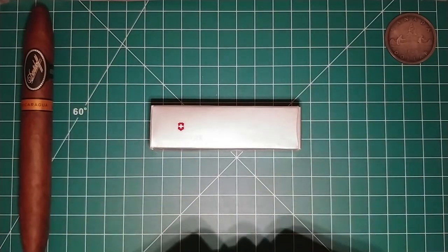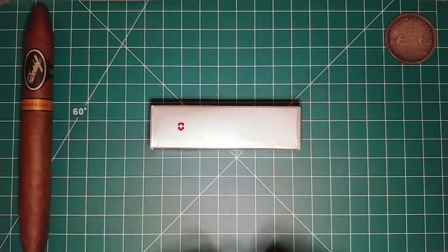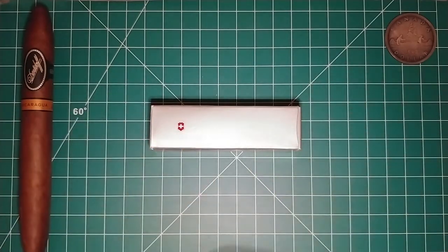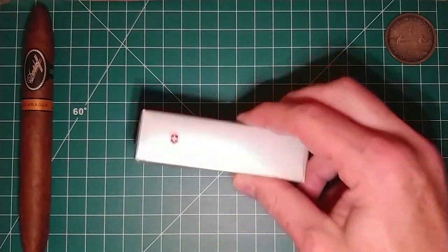I'm just kidding, I'm not blaming him at all. But I did see this knife on his channel and thought that is a really cool Swiss Army knife, I do need to get me one. So I went ahead and did so. Without any further ado, let's go ahead and get into it — let's take it out of the box.